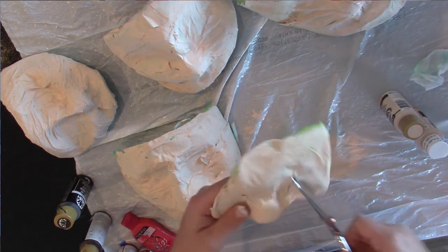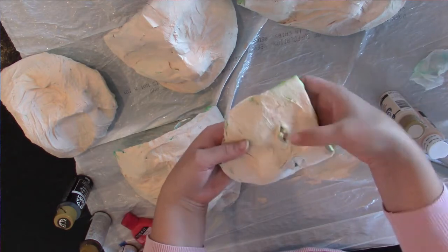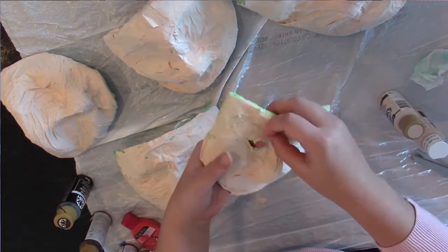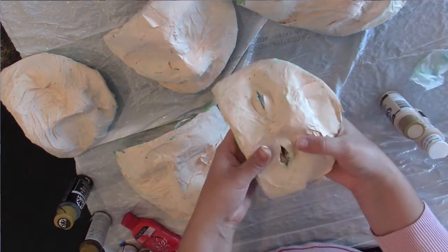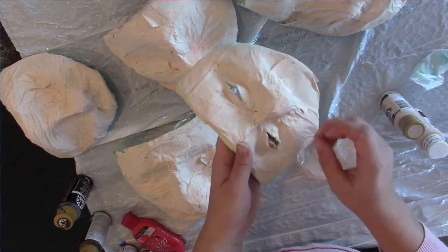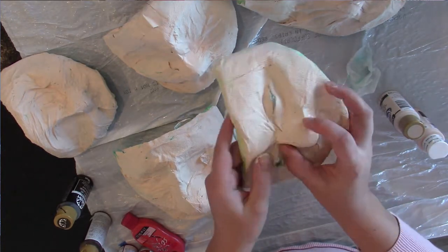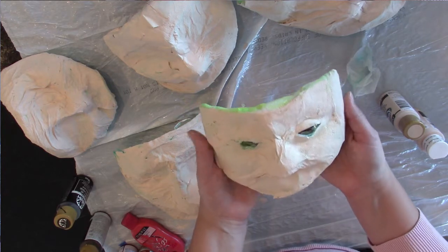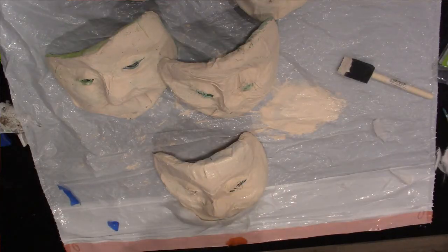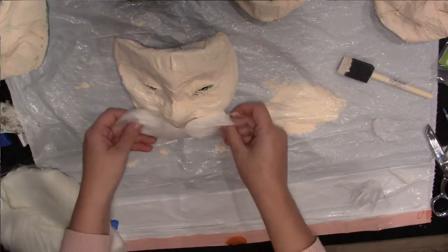Then it's time to paint. I painted the first top layer skin color and realized I needed to cut the eyes. I cut a slit and pushed the eyelids out so you could see through the slits — this creates kind of a bump for the eyelids.